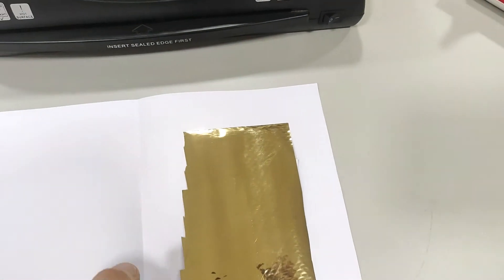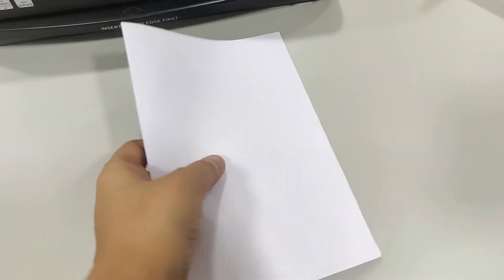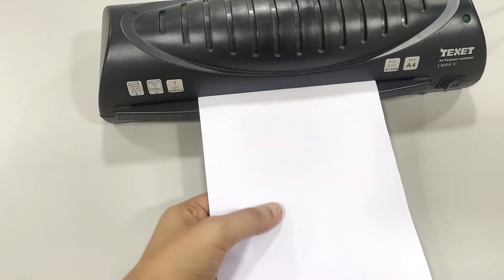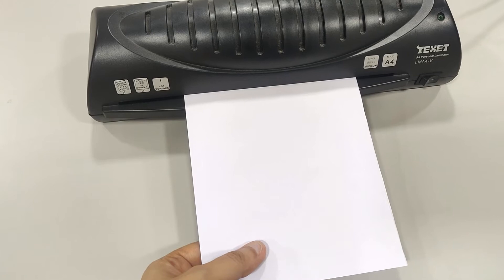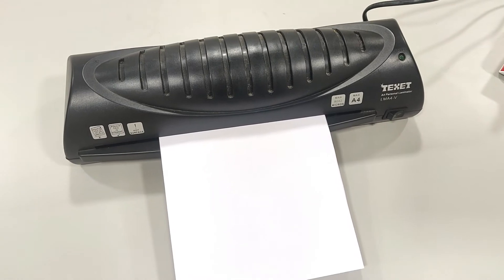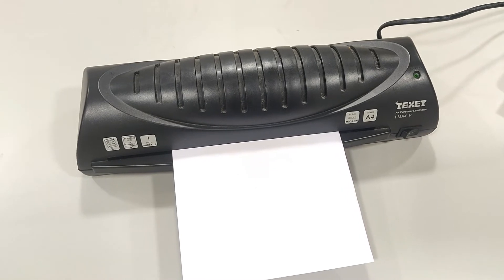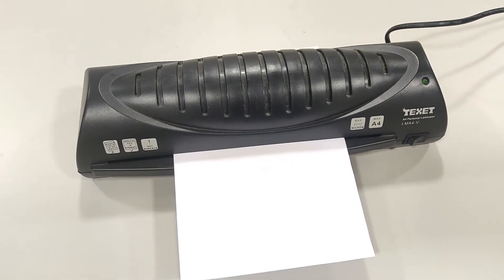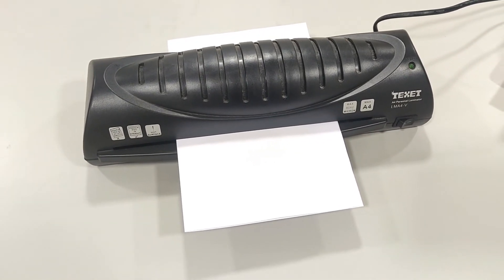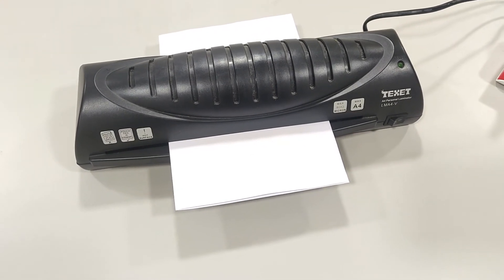I take a coat sheet — this is just a regular laser-printed coat on a cardstock — and then I put some foil on top of it, creating a sandwich on top of a regular printer paper. I keep my printed sheet printed side up, and then I put the foil on top of it, gold side up or the colored side up, whatever color you are using.